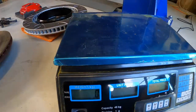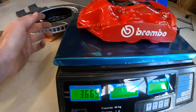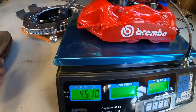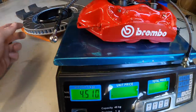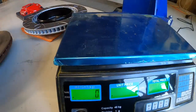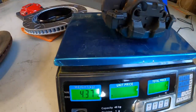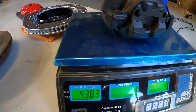Moving on to the rears - the AliExpress rear caliper with brake line comes in at 4.5 kilos. Now let's check the BMW rear one. That's got the hardware, the brake lines, everything on there, and the BMW rear is 4.4 kilos. So just 0.1 of a kilo lighter for the BMW rear.